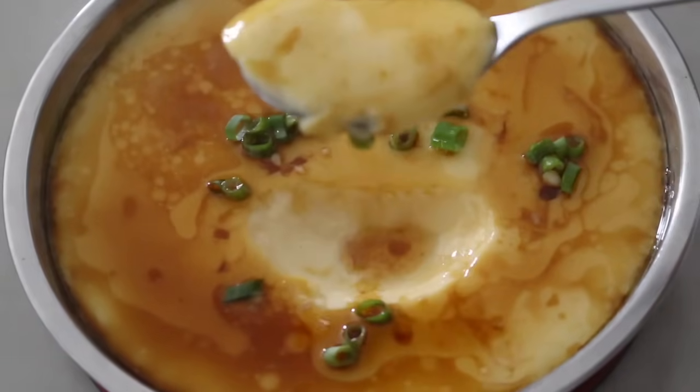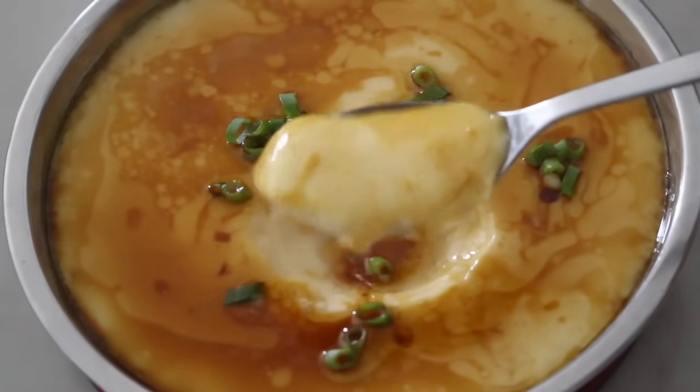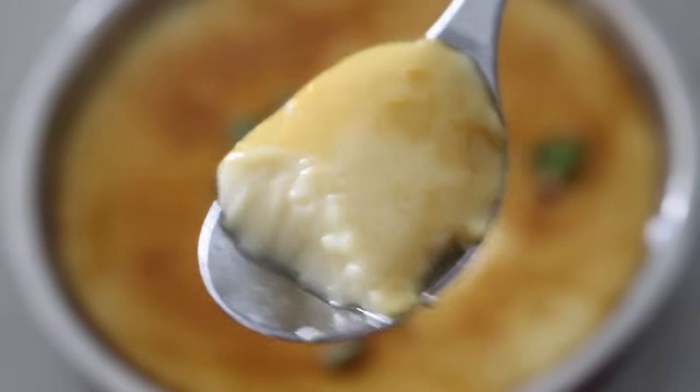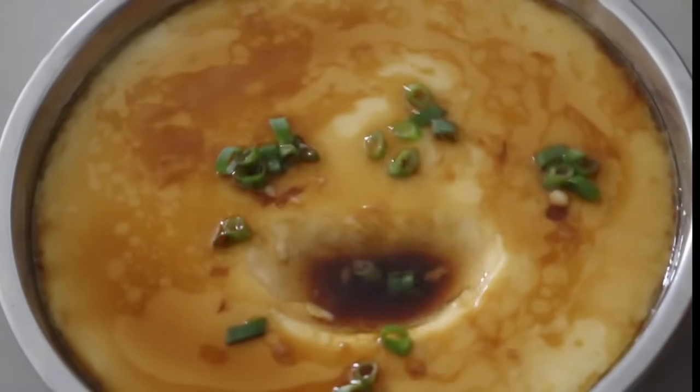You see how silky and smooth the steamed egg is. You want a bite, don't you? This dish is light and high in protein — everyone from 8 years old to 80 years old loves it. I'll see you next time.